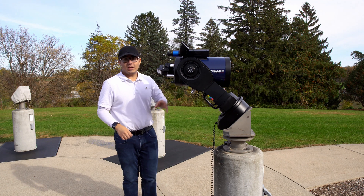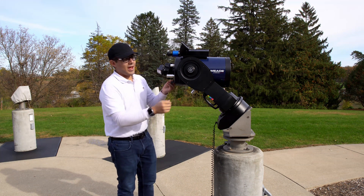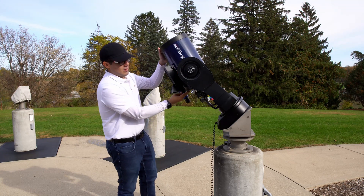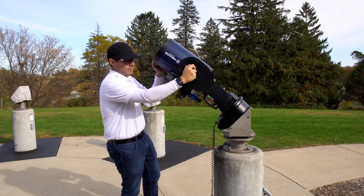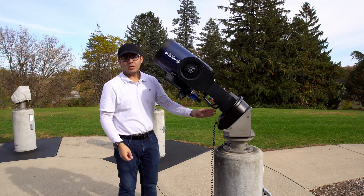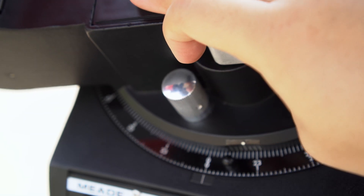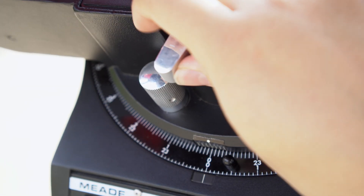Before we power on the telescope, we're going to want to set it in its home position. Grabbing the handle, I'm going to unlock the declination lock. I'm going to set it so that it's parallel with the fork, relock it, and then I'm going to make sure that the base is aligned with the zero. Unlock the right ascension, align it, and then lock it.